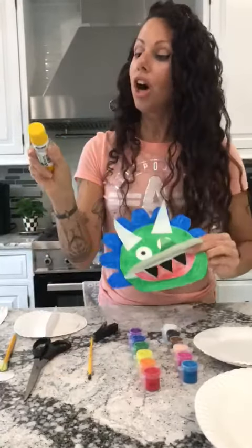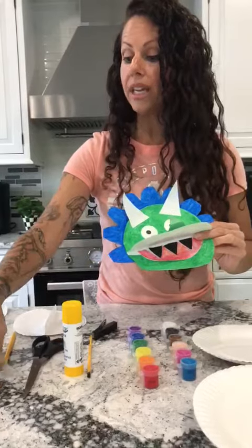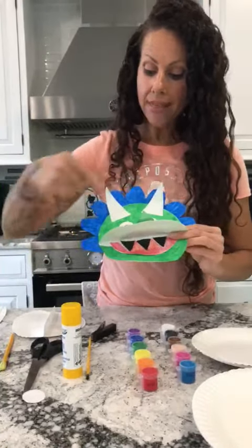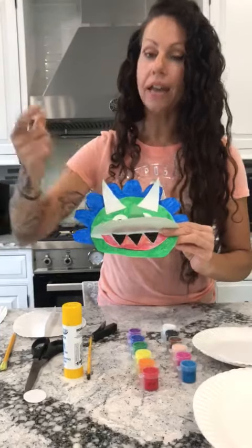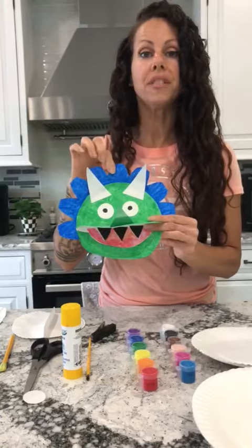Then I took the top of the glue stick and I traced it on some white construction paper to make eyes. And then I did the horns out of white construction paper — just some big triangles — and I just glued them on with a glue stick.